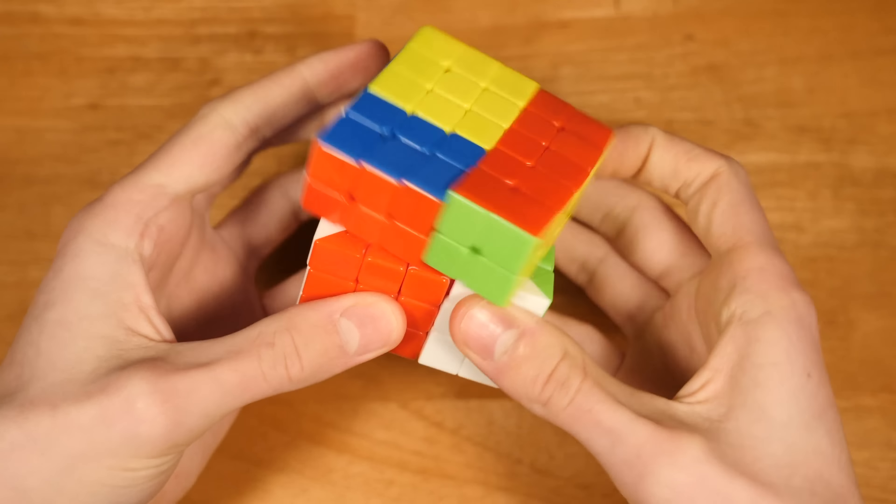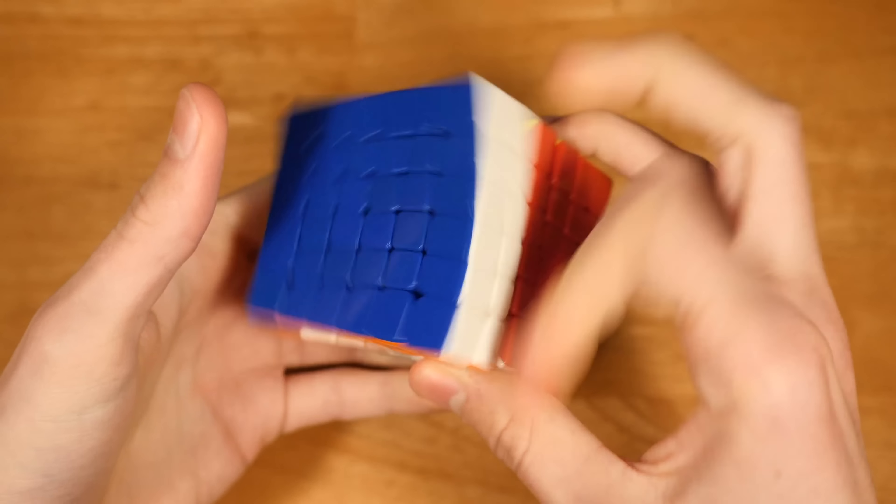Moving on to 6x6, I'm using the Yushin Red M, set up by the cubicle. This is a cube that I just got recently. I really like the strength of magnets in this cube — it's so fast. The magnets don't inhibit performance at all. The only problem I have is some lockups from sloppy turning, so I'm still working on improving my turning quality.